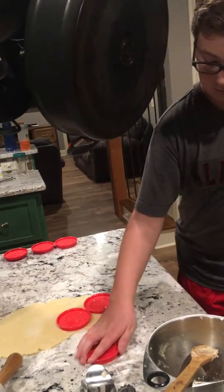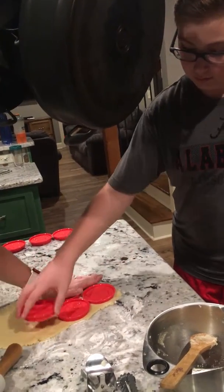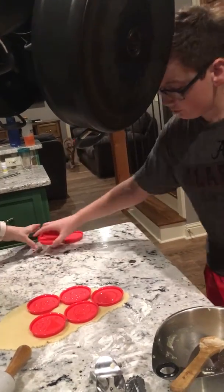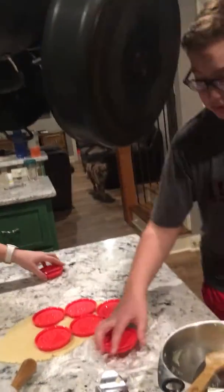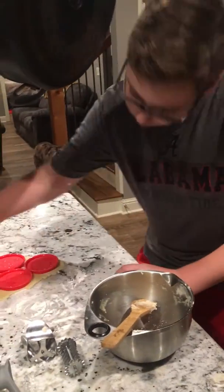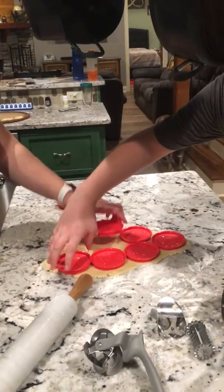I think mom has done this before, so their form is amazing. You guys might not be able to do it this well the first few times, but their form is amazing. Can you get it in there? You might need to ask my mom about rolling pin form.